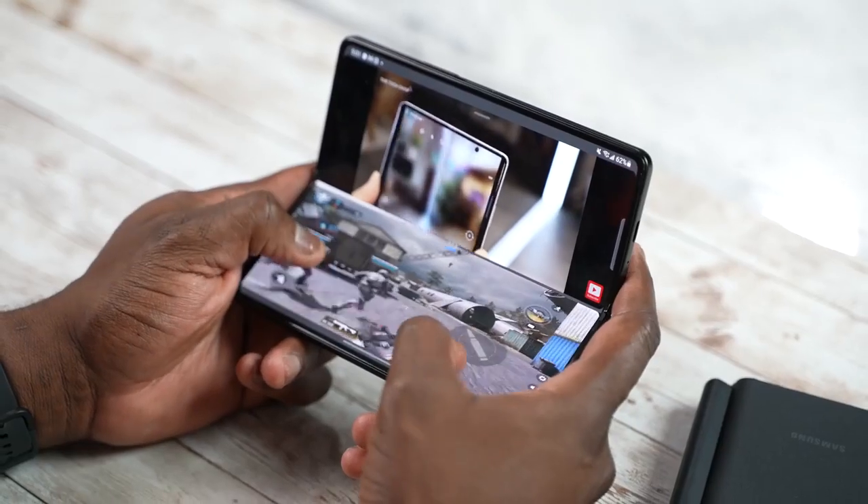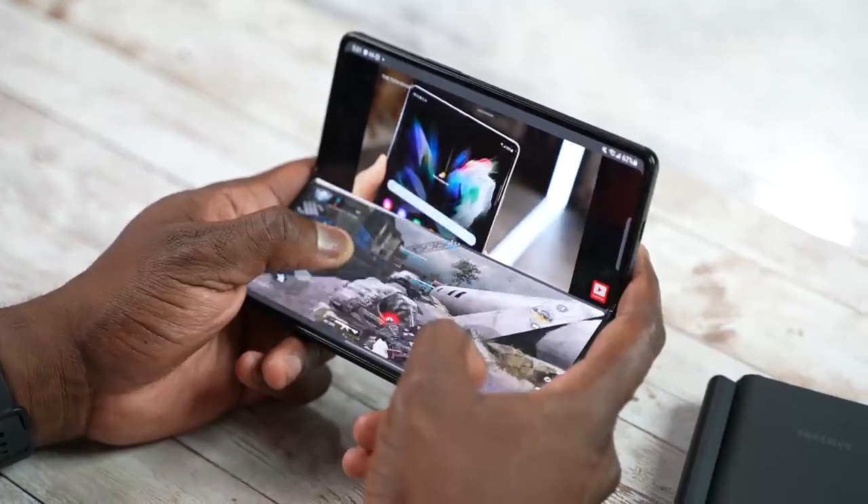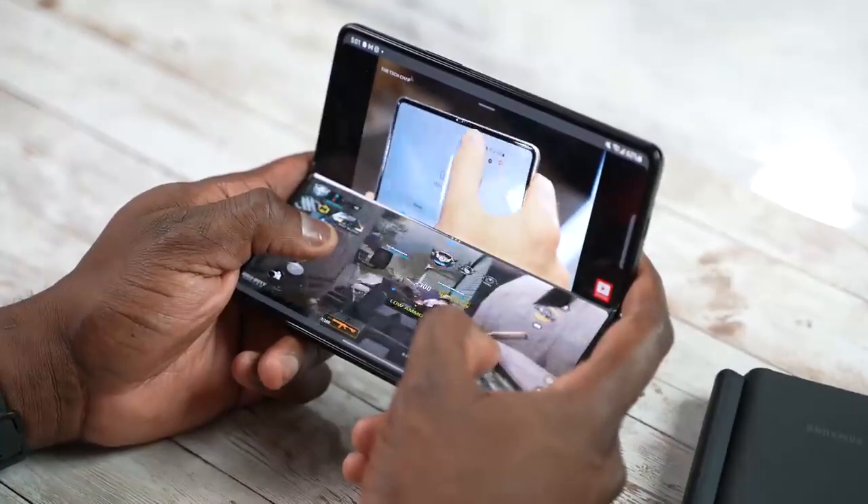So it might look like the Note wins on S Pen, but hold on. I did mention the multi-functionality you get with the Z Fold — being able to game and watch videos simultaneously, which you can't do on any other device. The camera is also where things get very interesting.